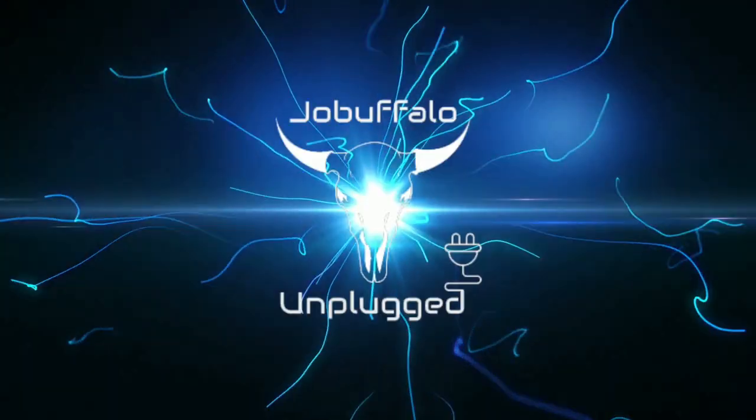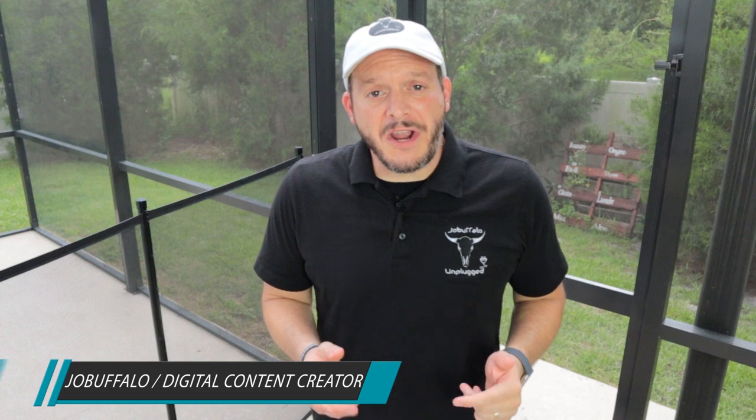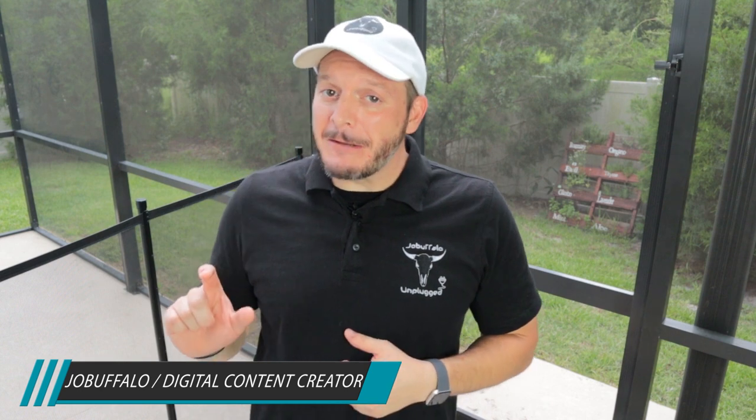In this video, we're going to make some really awesome looking t-shirts using some designs in a Cricut and some bleach. Have you ever wondered what kind of cool things you could do with your Cricut? Well, you can make some really cool designs, put them on a t-shirt, use a little bit of bleach, and then make this really awesome looking t-shirt.